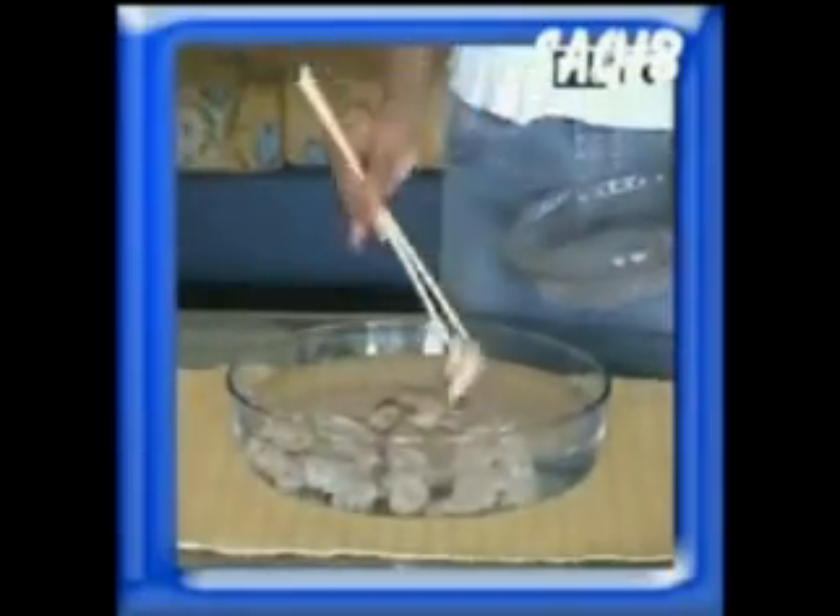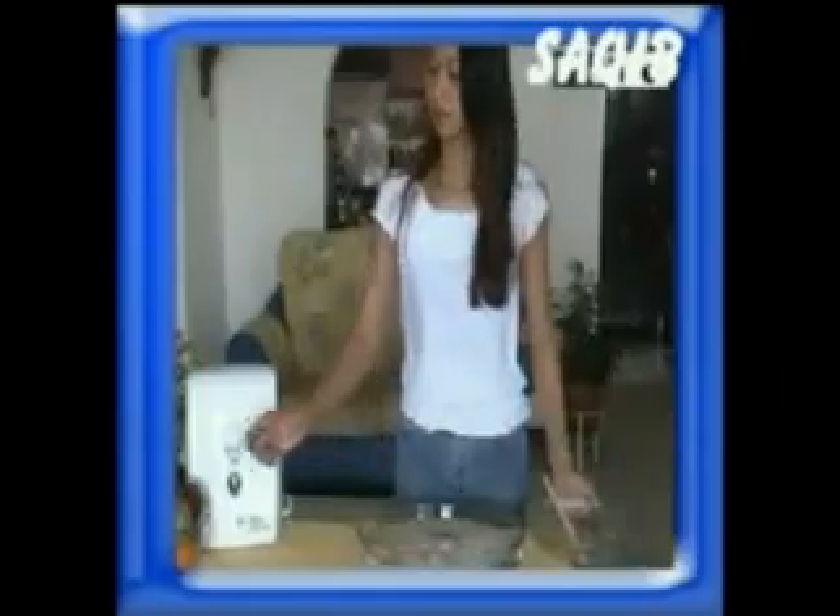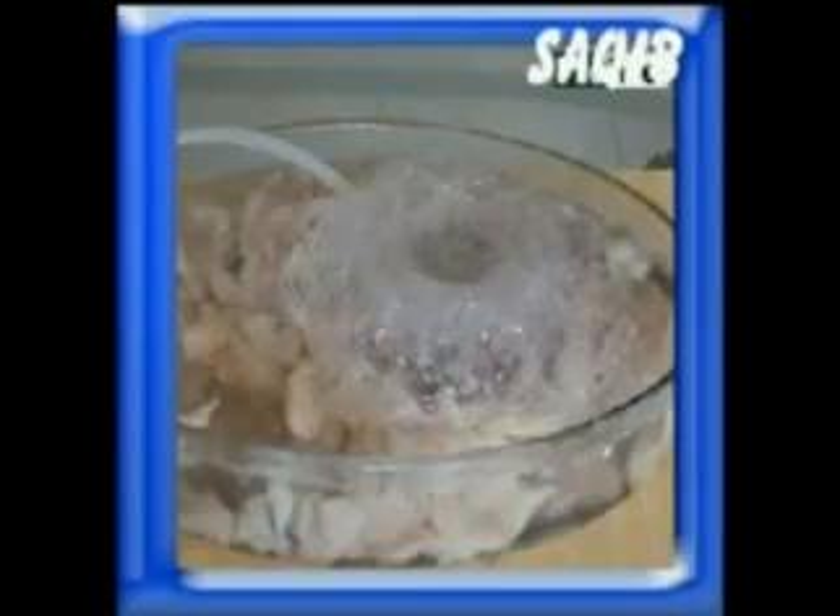We shall put the food to be sterilized into a container filled with water. Then, we place the bubble stone in the water.